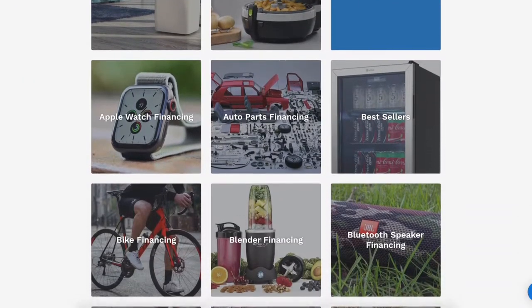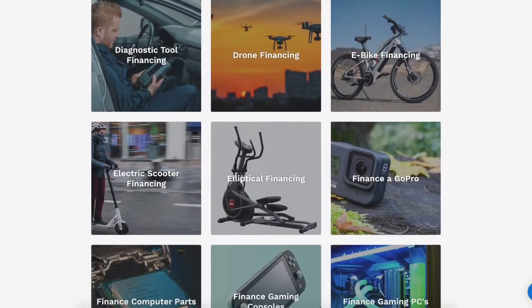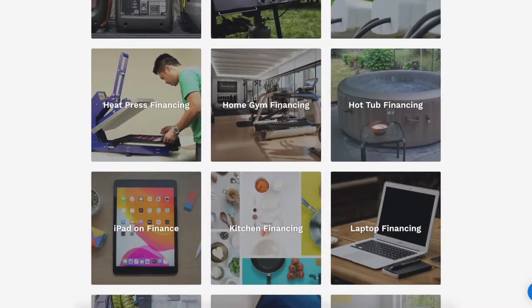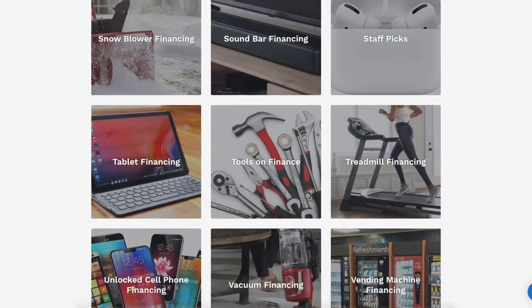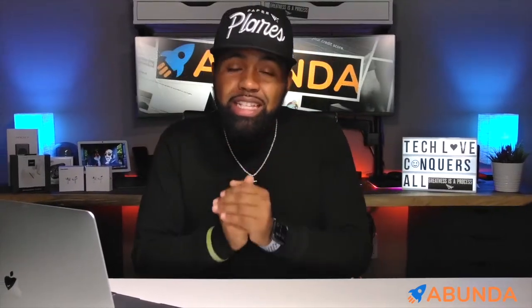Abunda gives you access to over 100 million products and they have a lot of different categories — AC unit financing, auto parts, blender financing, car audio, drones, e-bikes, GoPros, headphones. The list just goes on — it's literally endless. If you have any doubts or questions on how this exactly works, head over to the frequently asked questions page. If you're interested, the link will be in the description below. Just tell them Nicholas sent you.